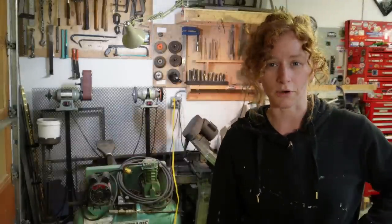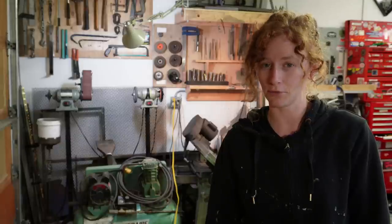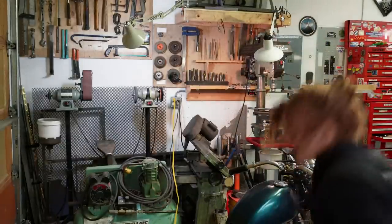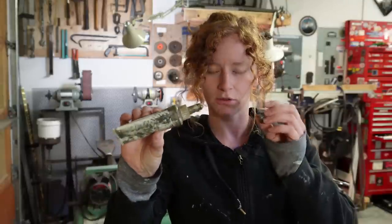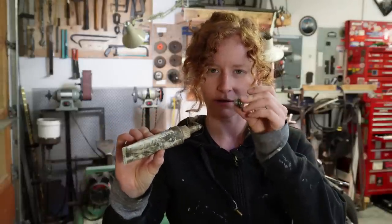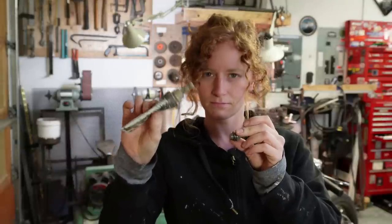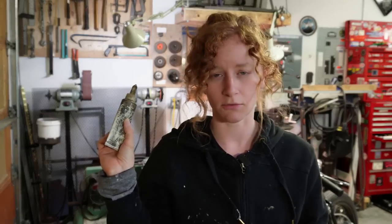And yes, don't worry — I'm not going to forget to put the plug in the bottom of my transmission before I start pouring oil in it. And I'm going to do better than just putting the plug in — I'm going to put some of this pipe sealant on the threads because this plug likes to leak. No more oil skin on this floor. Not today.